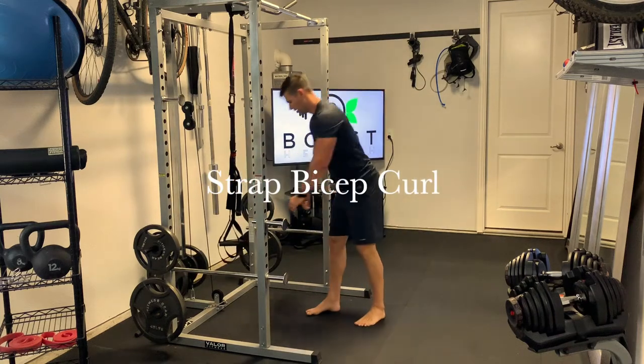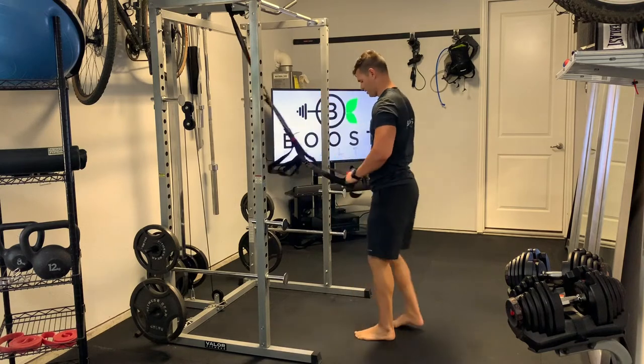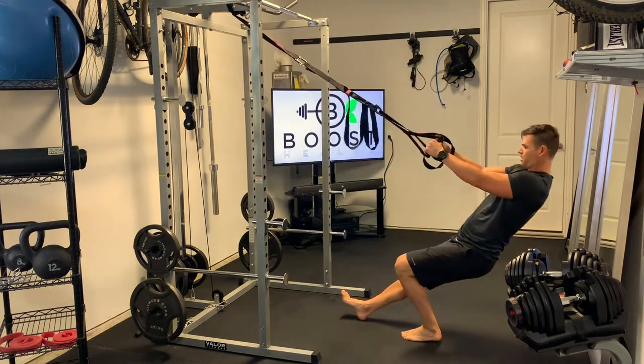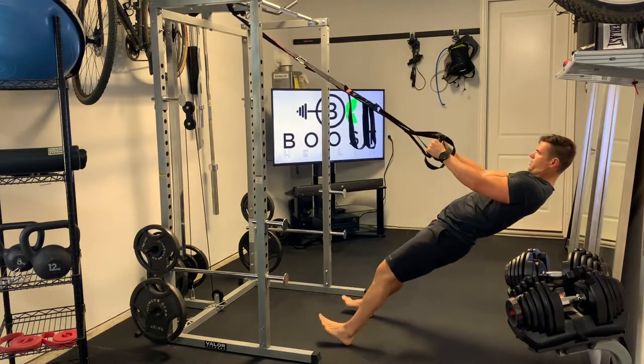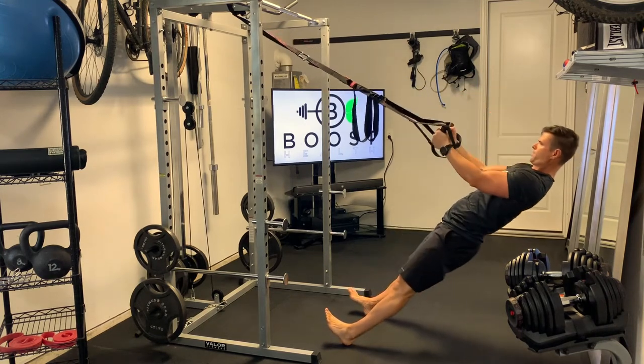This is a strap bicep curl. For these, we're just going to lean back against the strap and dig our heels into the ground. You can also make them a little bit more challenging if you want to go more parallel to the ground and anchor your feet into the base of the rig.